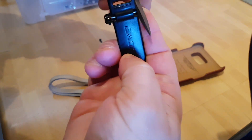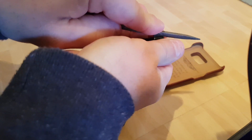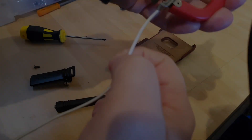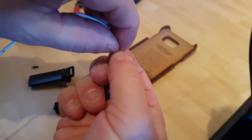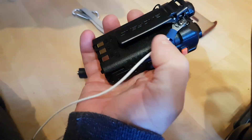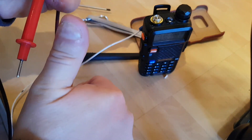Hello and welcome! Here I am connecting the counterpoise to the body of the radio with a little crimp-on ring. And there I am just testing there is a connection.